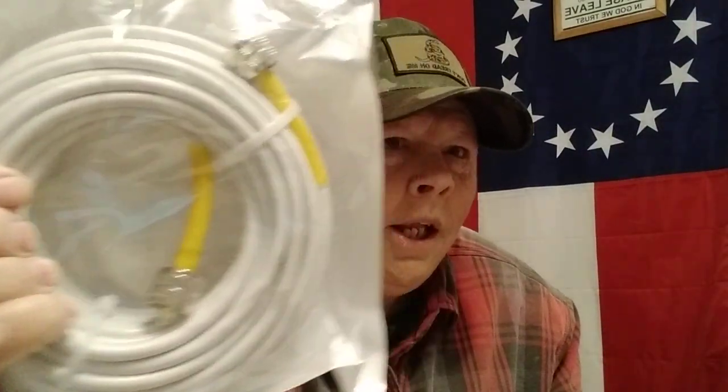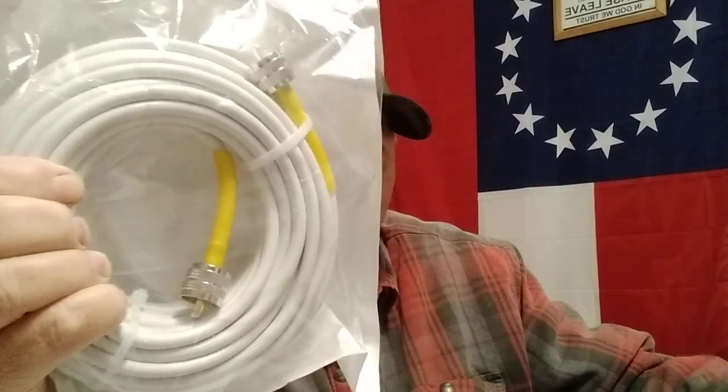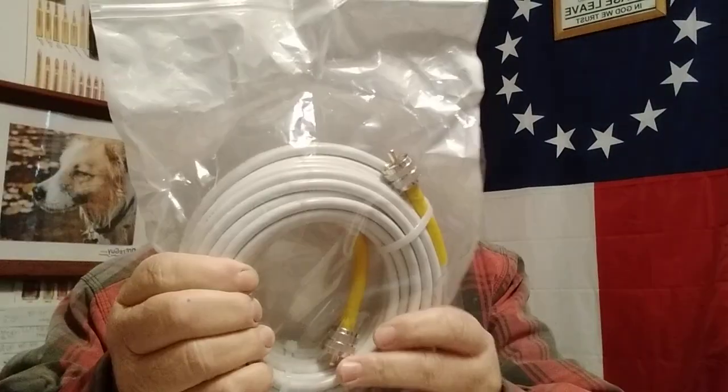This is RG8X — this is the coax. One end of this will go to my antenna up in the air, the other end will go to the SMA adapter, which will go to my Balfeng. This will be the first antenna I've had up in a while, so it'll be transmit ready and receive ready. I'll probably keep my scanner on it most of the time — I have a BNC adapter to hook it up to my scanner.